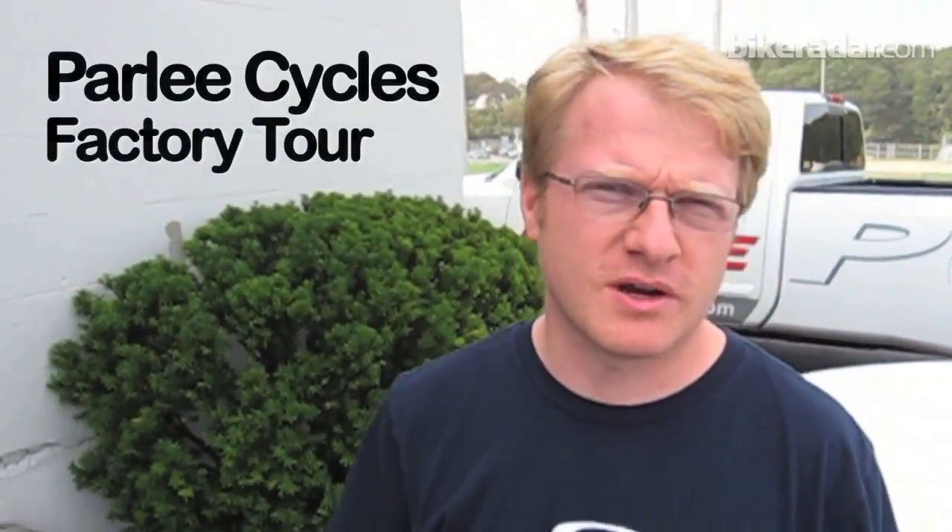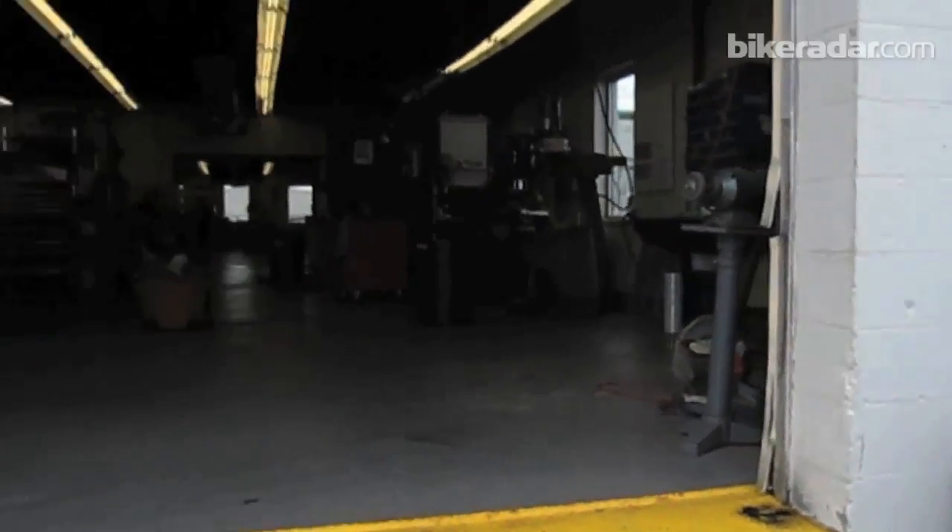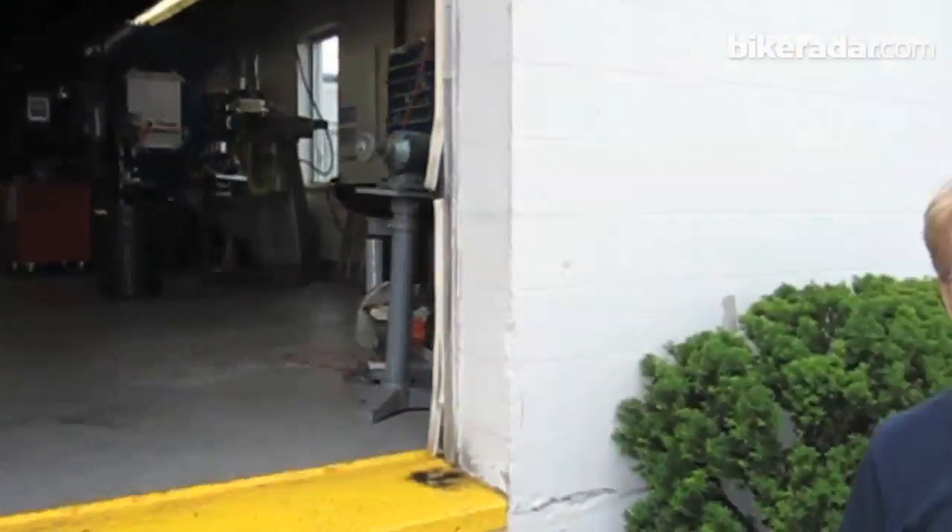Hey, I'm Tom Rohde, Sales and Marketing Manager here at Parlee Cycles. Welcome to Beverly, Massachusetts — this is our headquarters. Come on in and I will give you a tour of our production process.